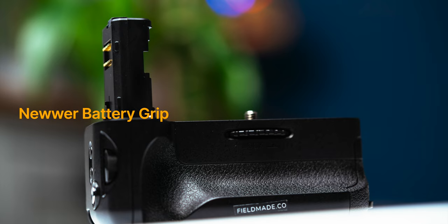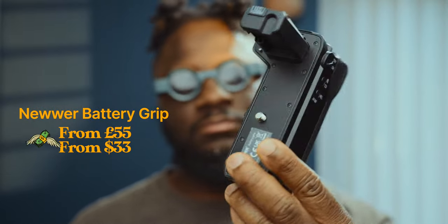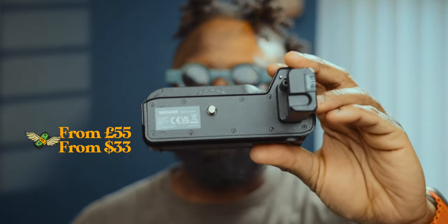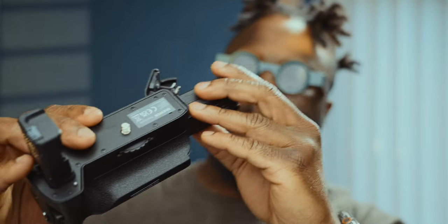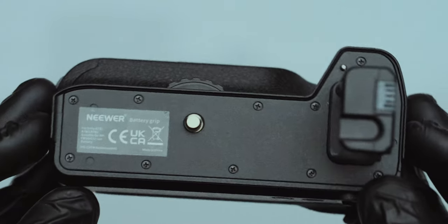Moving on to the second accessory, we have the Neewer battery grip. This is priced around £55 or $33 depending on your camera model. This accessory is a life saver for photographers who often find themselves on long day shoots. It gives you the convenience of extra batteries on location, ensuring that you never miss a moment due to a drained battery. The best part is that you can easily remove and swap batteries while shooting vertically without compromising the functionality of your camera.